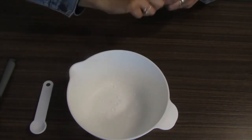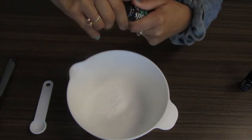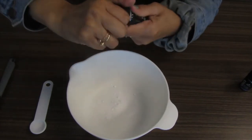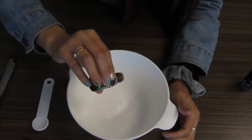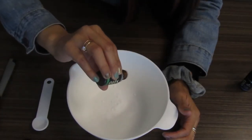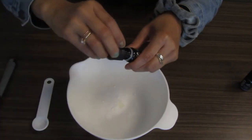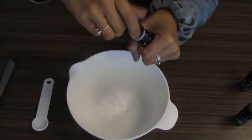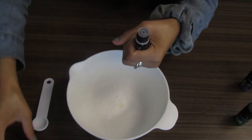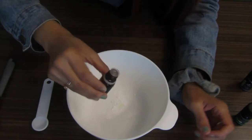Then you'll need six drops of peppermint essential oil — counting out all six drops. And then five drops of eucalyptus essential oil — counting out all five drops.